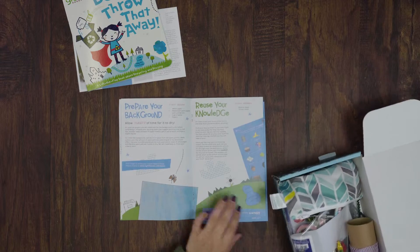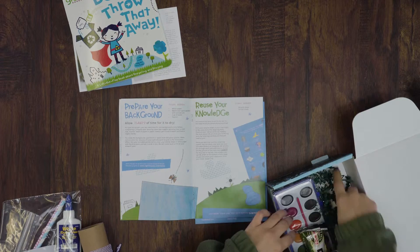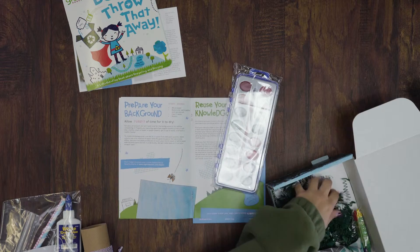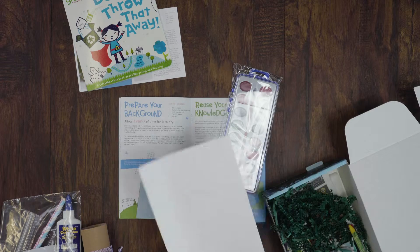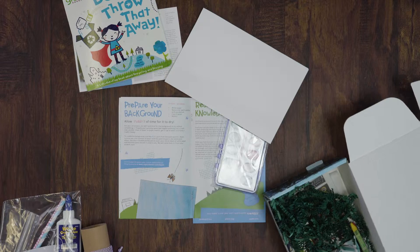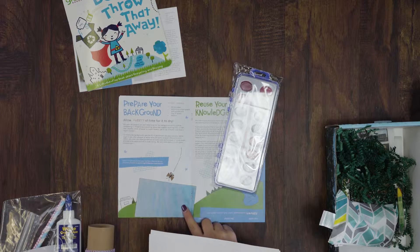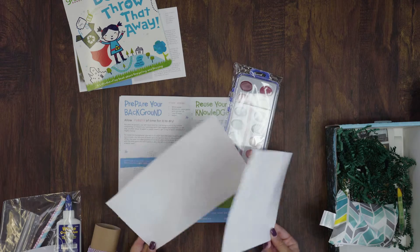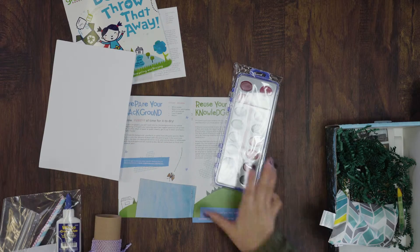Next we have our artwork. For this artwork you needed your watercolor paint palette that we included, your white drawing paper, a cup of water, and a napkin. We started off by painting the background blue so it could have time to dry. We included two pieces of paper because we know a lot of our subscribers have more than one child, so we try to accommodate that when we can.